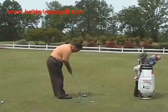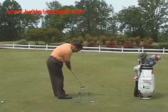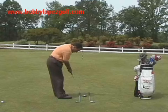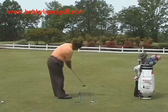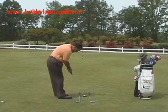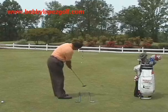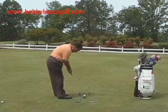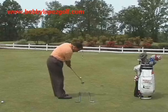Now here we're doing the long putting stroke, and it's nothing like the short putting stroke. The short putting stroke is very short — short backswing, longer follow through. Here we let the putter swing more, but you do have to follow through. That green is pretty quick so my backswing is not that big, but there's nothing wrong with having a bigger backswing on the long putts.